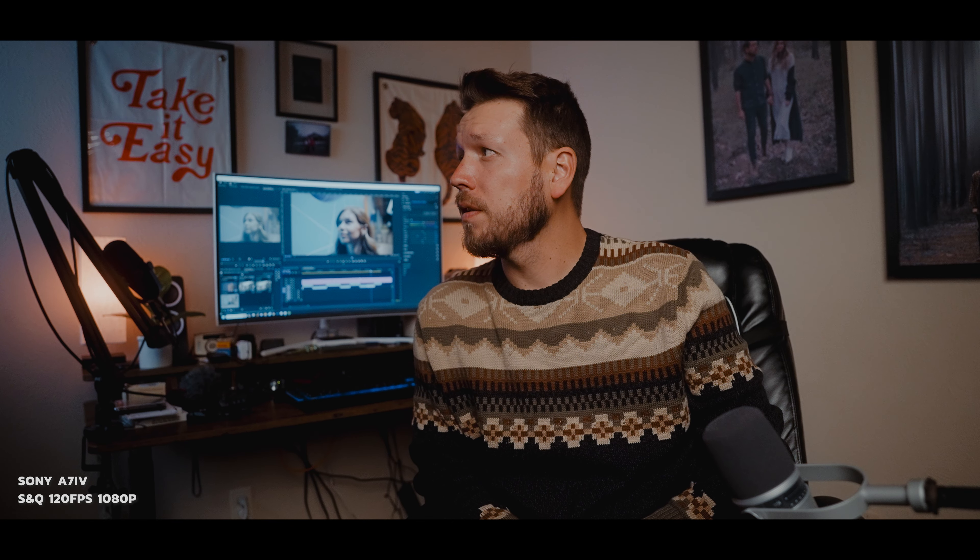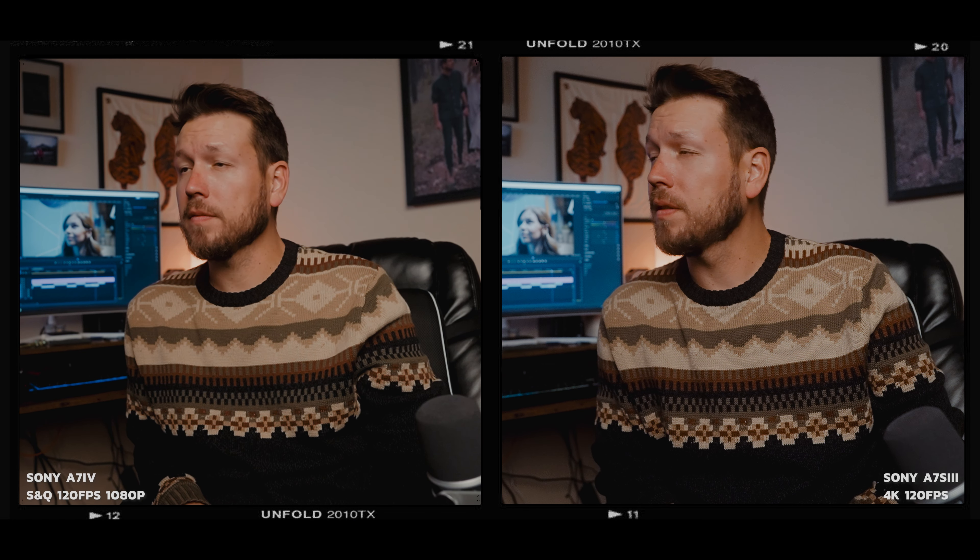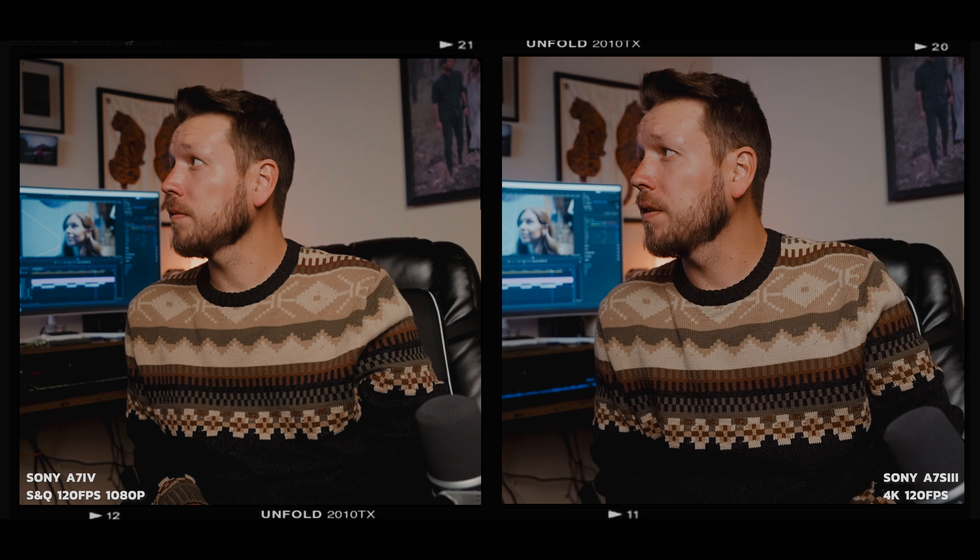Now, where it gets a little bit tricky is if you're able to get the Sony A7S III used — then it really defeats the A7 IV if you're wanting a more video-centered camera, because you can probably get one used for $2,500 to $2,700, versus getting the A7 IV new between $2,200 and $2,500 depending on sales. One odd little thing I also noticed after testing: I did notice a slight crop with the 4K 120 on the Sony A7S III, yet the A7 IV didn't seem to have a crop with the 1080p S&Q mode at 120 frames per second — or if it had a crop, it was very minimal in comparison.